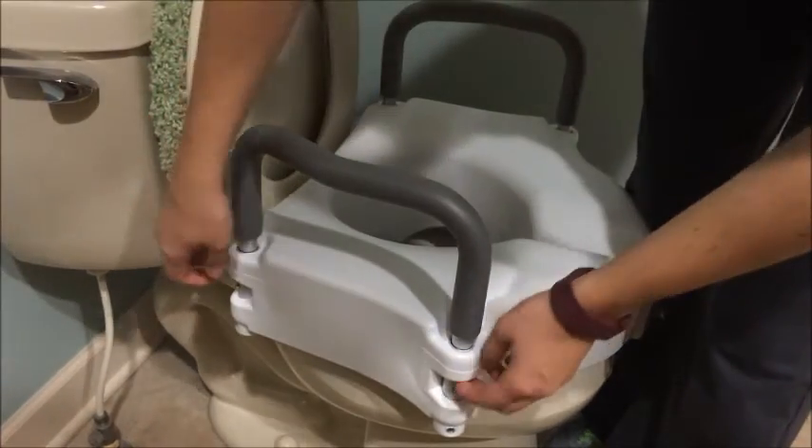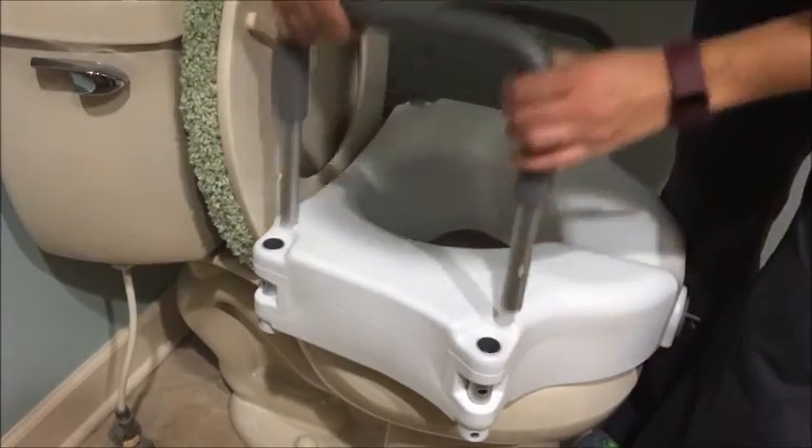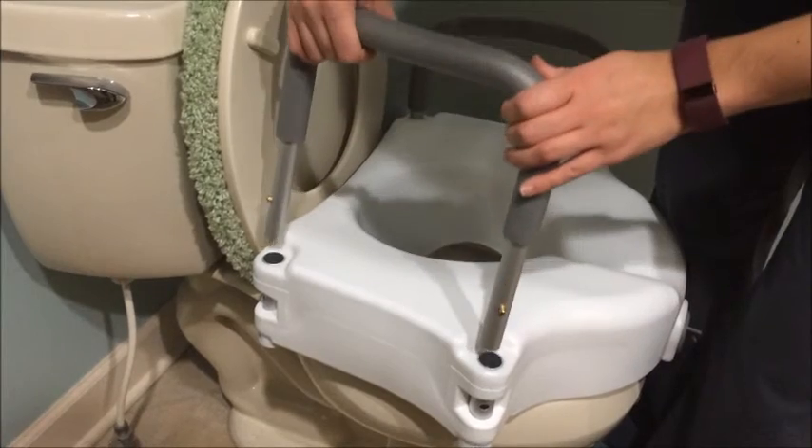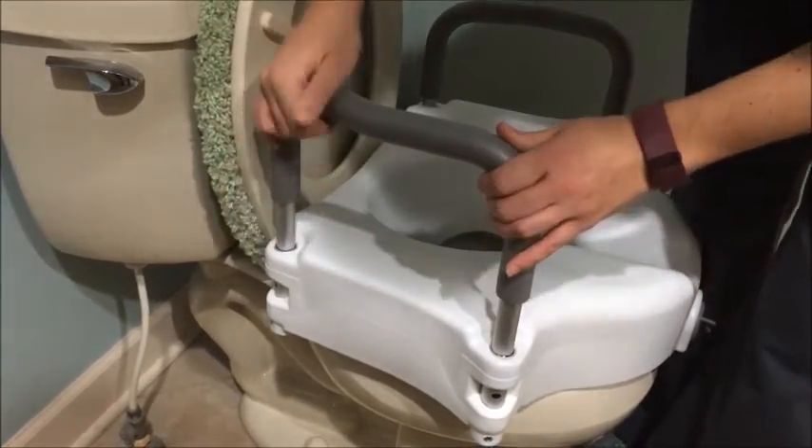Remove the optional armrests by pressing in the pins located on the side of the armrests. Lift the armrests up and out. To install the armrests, press the pins while inserting the armrests into the armrest slots on the raised toilet seat.